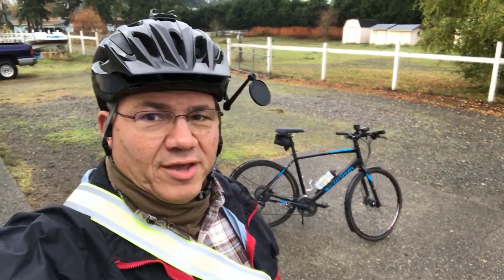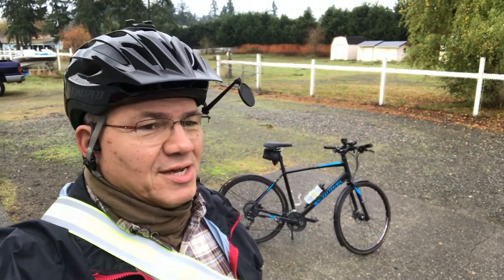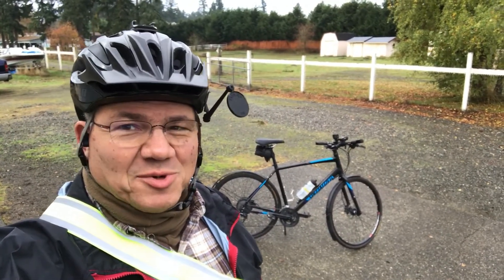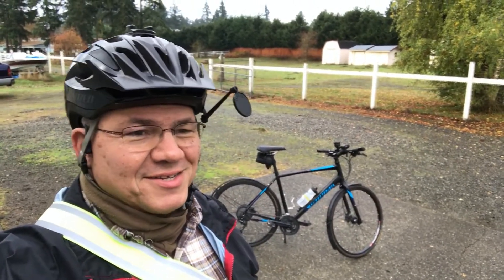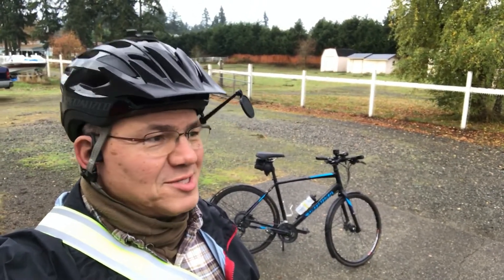So far I've gotten to enjoy a soft break-in on my new fenders. First day I rode it, it was cold but sunny outside, so I just got to see if it was rubbing or making noises and stuff.